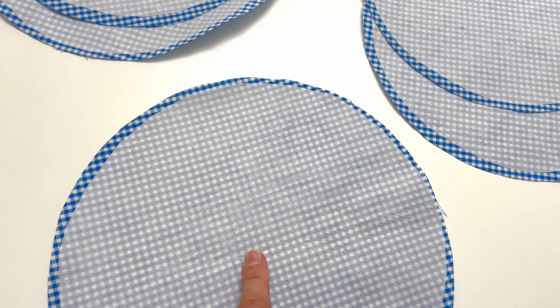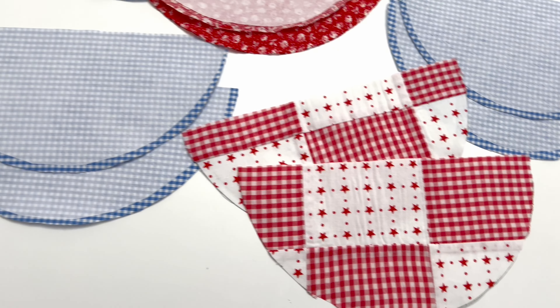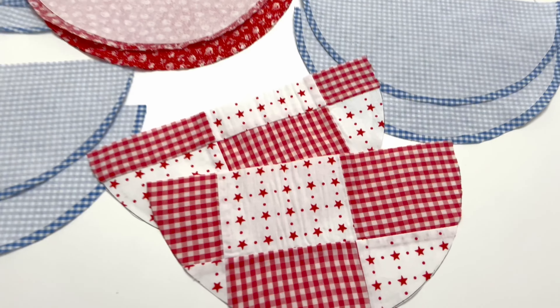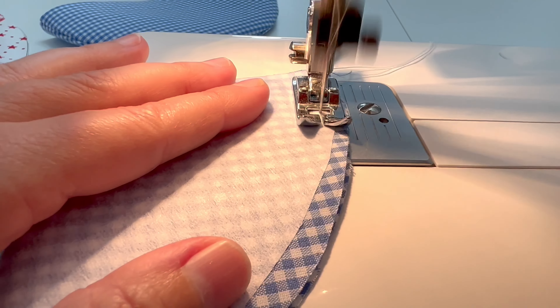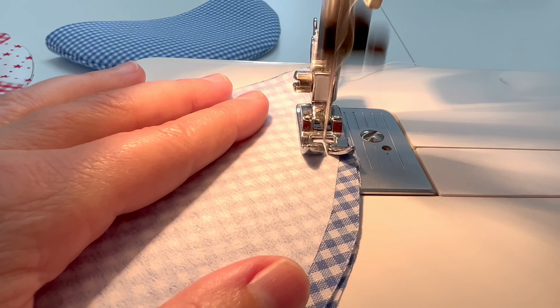I cut out all the circles I wanted for the bunting. I'm trimming the interfacing about a quarter of an inch — this is simply so the interfacing isn't in the seam allowance when I turn the circles inside out. Now I am pressing on that interfacing. Be sure not to move the iron back and forth when you are using fusible interfacing.